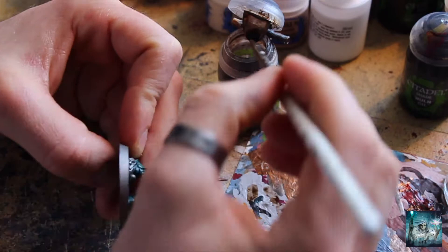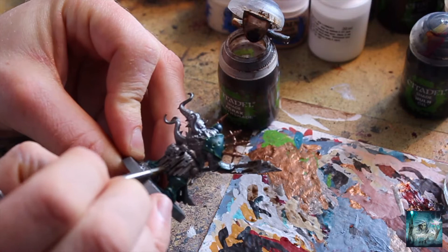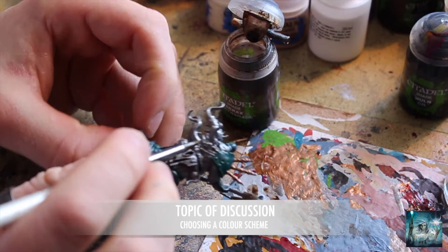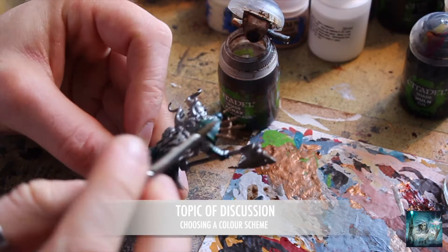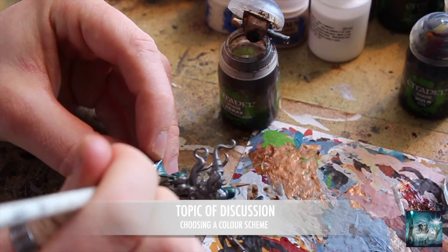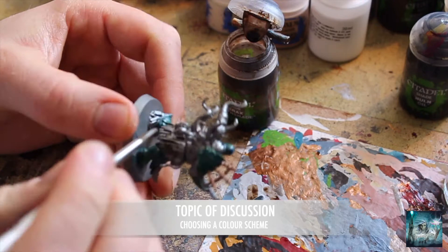So just like in episode one of this video series, I've got a little topic of discussion for today - just something to talk about and share some thoughts on. Maybe you've got your own thoughts and ideas - it'll be great to see those down in the comment section. I don't really have anybody to talk to here except Dimmu, my little troll. Today's topic of discussion is going to be choosing a colour scheme.